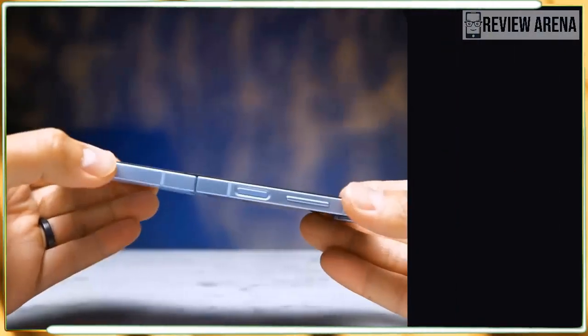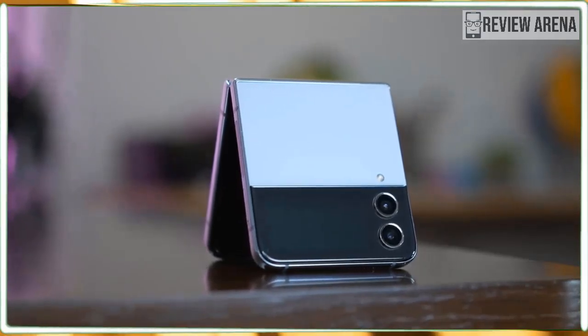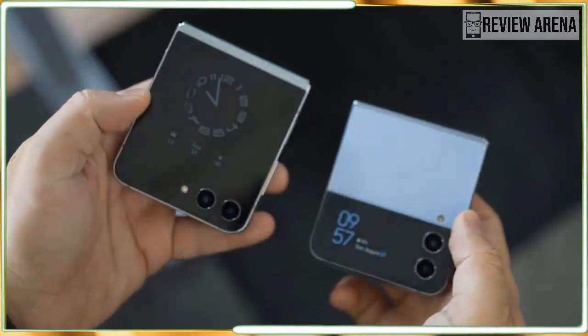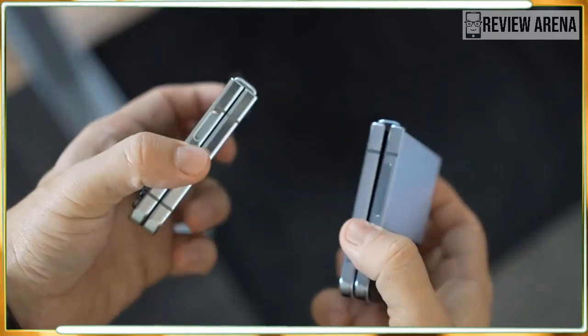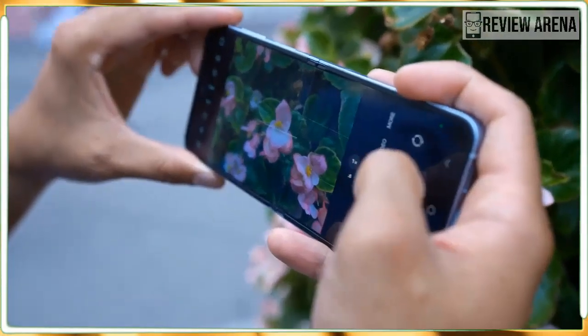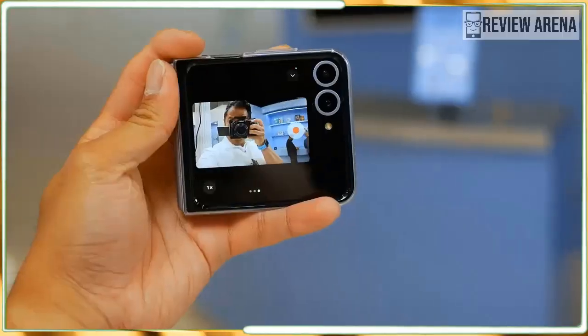Let's start on a positive note: as far as flip phone foldable build quality is concerned, I'm not sure it gets much better than the Flip 6. Samsung has been churning out folding phones for five years now, and it shows. The Z Flip 6 is sturdy, well-made, and almost perfect in its design, save for one thing.